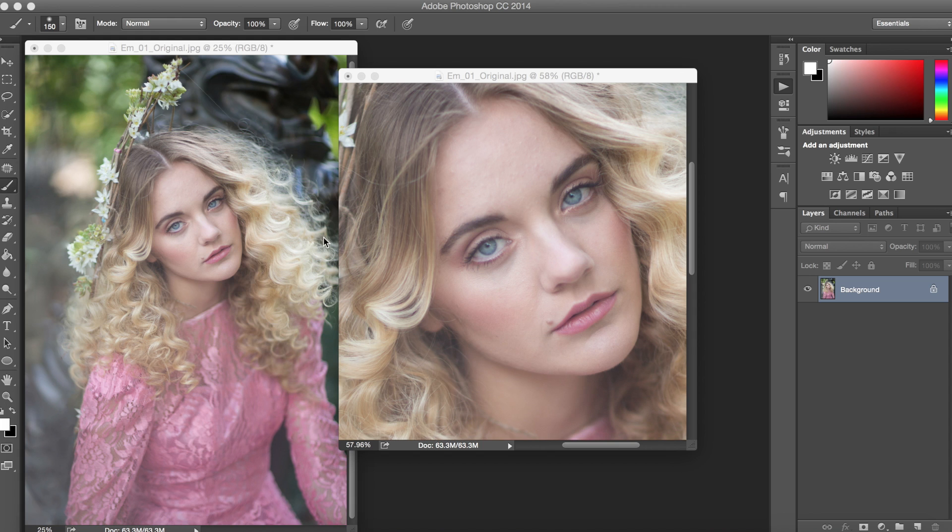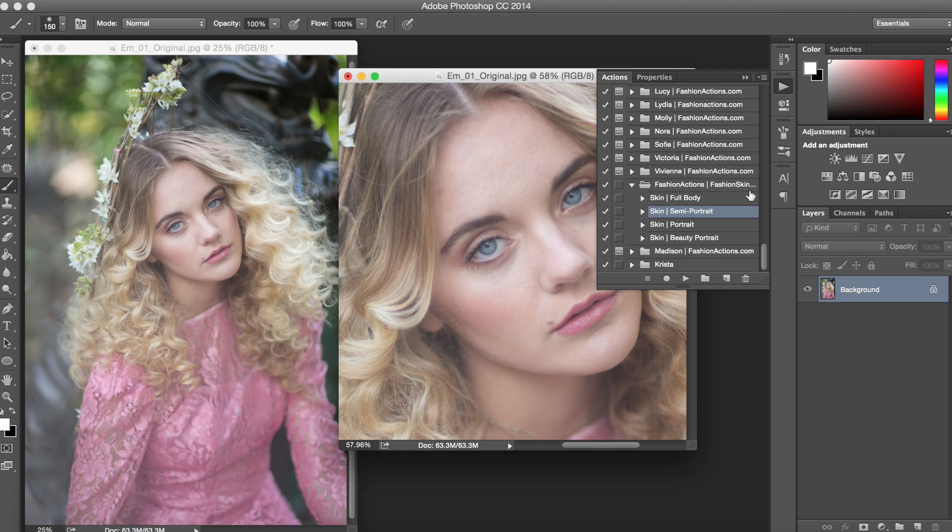Here I have a photo taken by Emily Soto, broken into two windows. One of the windows we have zoomed in on the face so we can see the detail of this action as we work. We'll begin by running the action, and this Fashion Skin Action gives you the options of different lengths for the portrait that you've taken. I'll begin with the semi-portrait option.